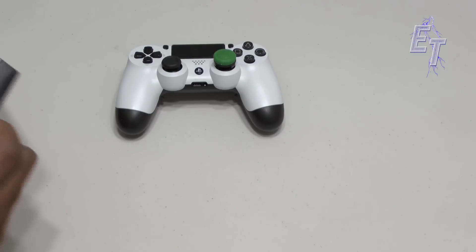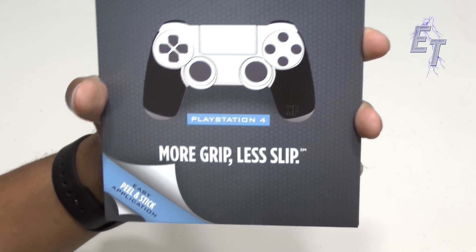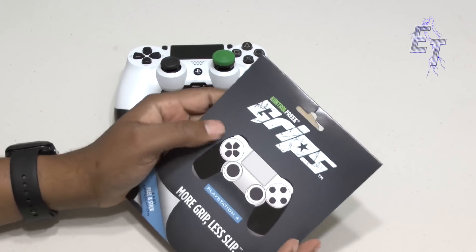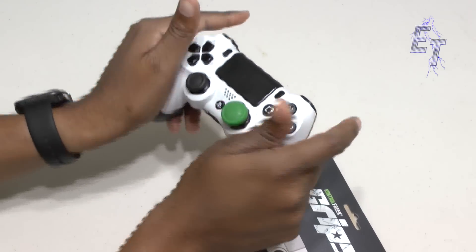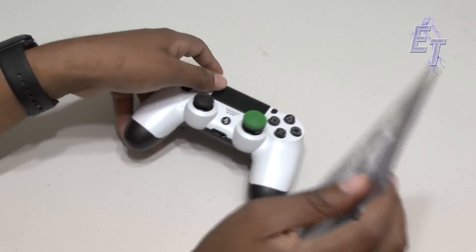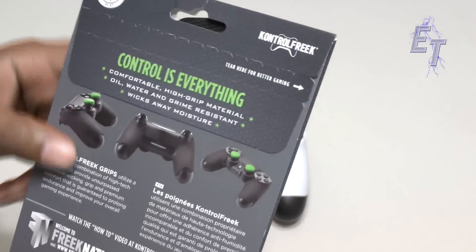Drum roll please — I give you the new Control Freak grips! This is something I was wondering why it hadn't come out before now, because frankly I have been wanting something for this area. I felt it was a real weakness of the PS4 controller — this front top portion was really slick and could get uncomfortable. I was actually going to mod something up eventually, but I don't need to because Control Freak came to the rescue.